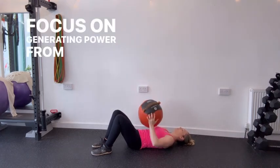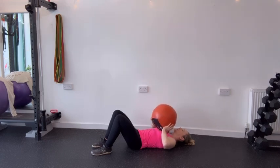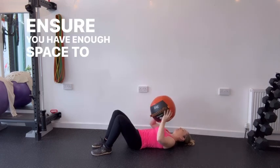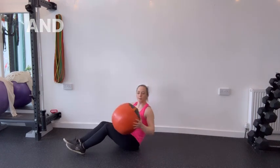Focus on generating power from your chest, shoulders and arms to propel the medicine ball upwards. Ensure you have enough space to perform the exercise safely and use a medicine ball weight appropriate for your strength and level.